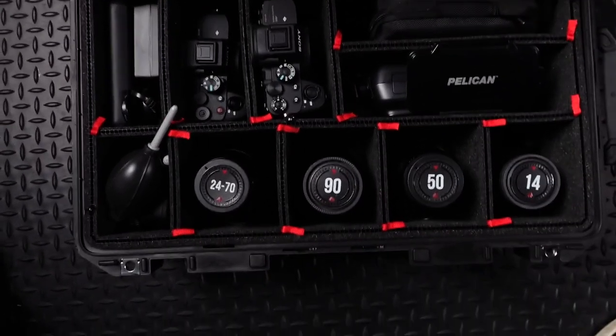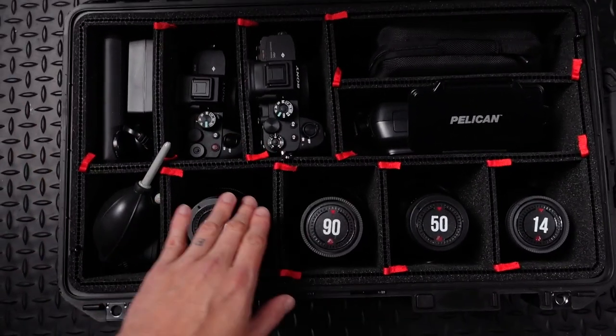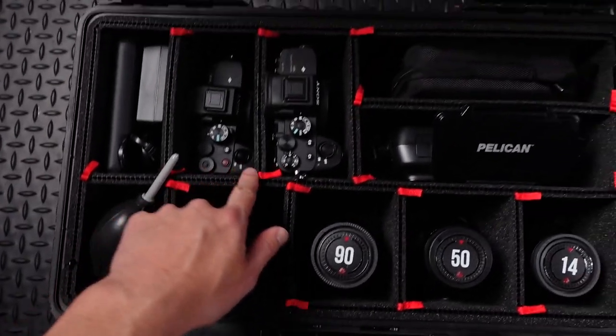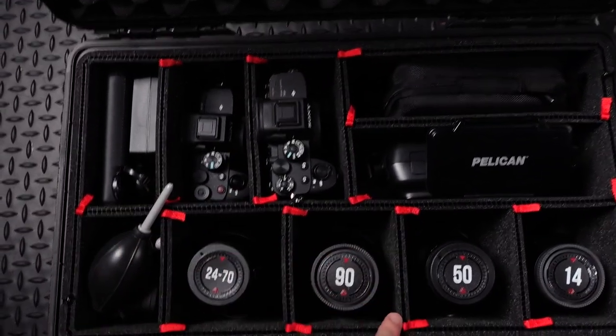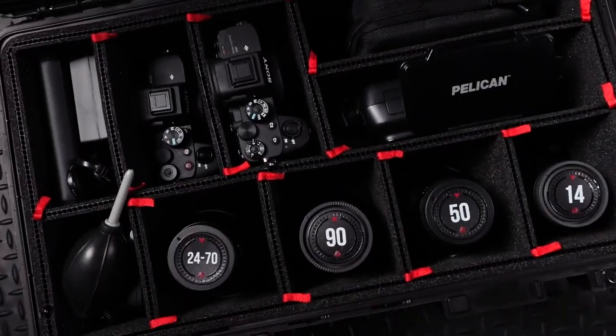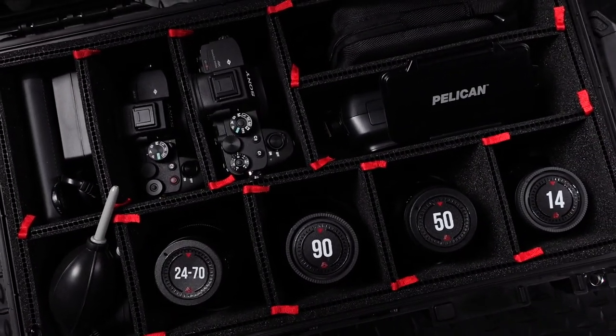What's keeping this all nice and beautifully organized is the TrekPak system — all these custom cut divider walls that I cut and put in there myself. It's a super easy, really great system for organizing your gear and keeping it safe. Getting a TrekPak divider system is not exactly the cheap option — it will make your Pelican case quite a bit more expensive — but in my professional opinion, it's totally worth it.